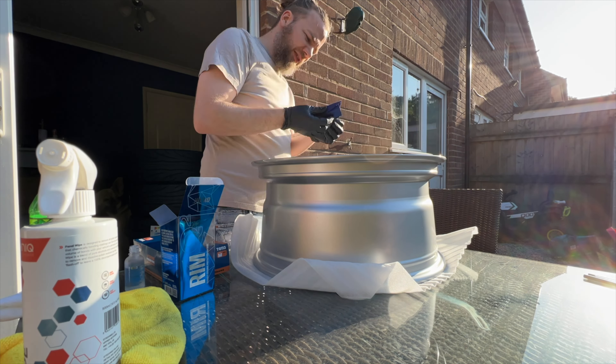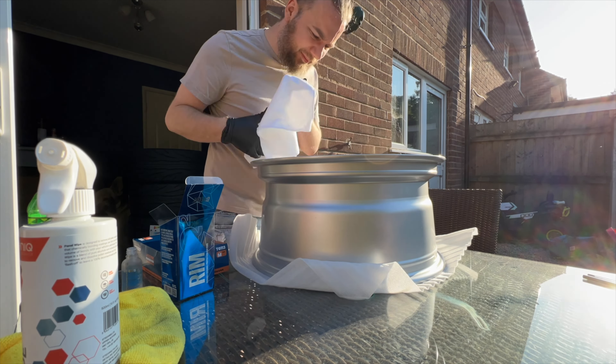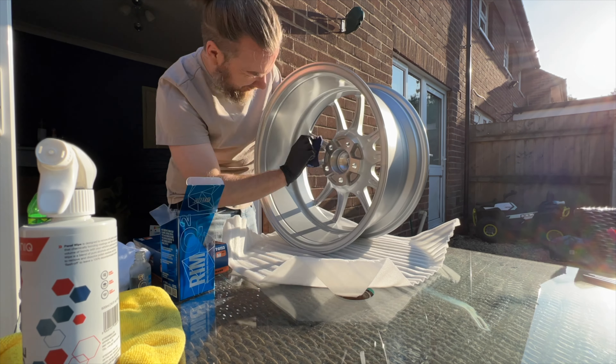Before we could actually fit the wheels and tires we needed to give the wheels a nice ceramic sealant. For this we used Gaion Q2 Rim — really good results — and did two coats.